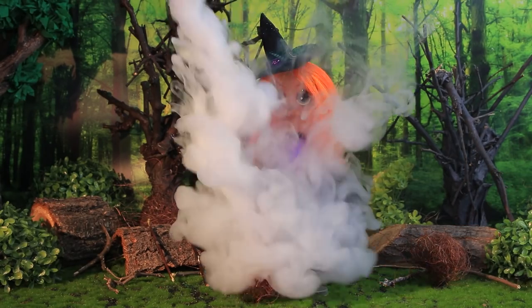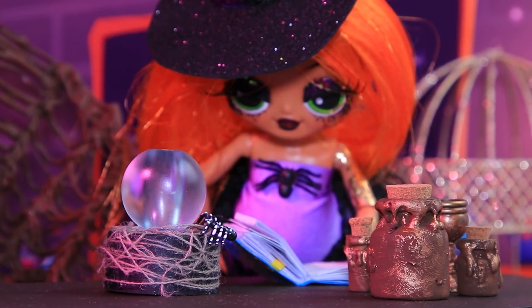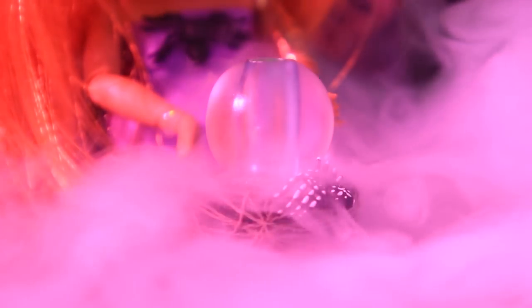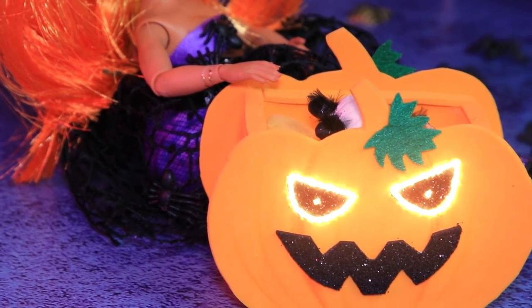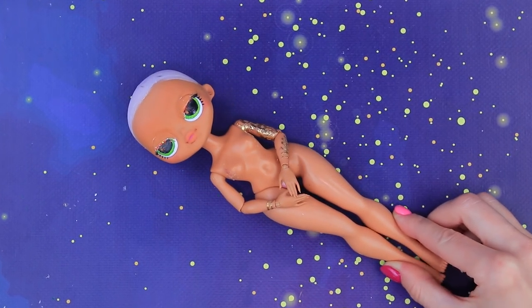Breaking news! The strongest witch of the Dark Forest is expecting a kitten! Lalalu found some magic spells just for you! Let's give our witch a makeover!